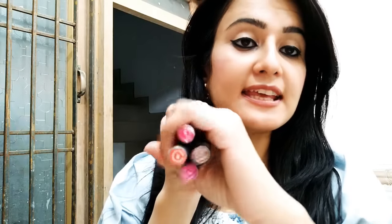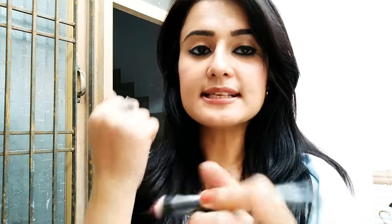Now I will show you the hand swatches. I have four colors — red, pink, brown, and orange — in shade numbers 13, 15, 16, and 19. Starting with shade number 13, this is a brownish nude shade. In the brownish tone there is a little orange tone as well, but it is mostly brown — a very beautiful nude shade.